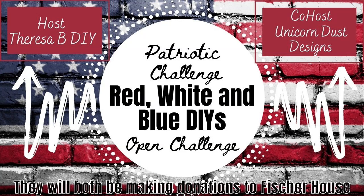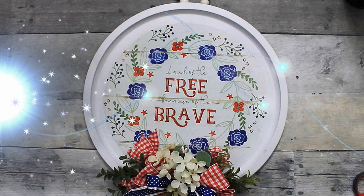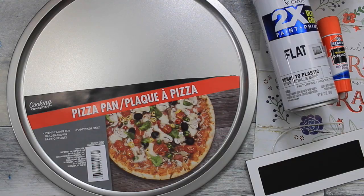Today I'm participating in the patriotic challenge hosted by Teresa B DIY, co-hosted by Sammy from Unicorn Dust Designs. Details coming up. I'm Brandy and this is Making It My Own. Welcome and welcome back.